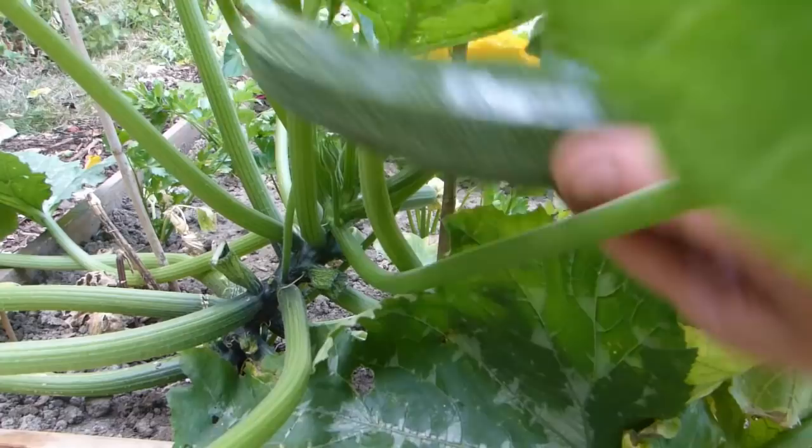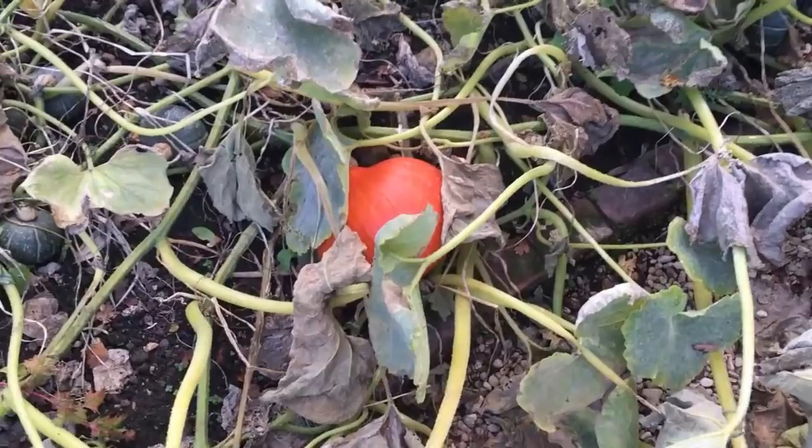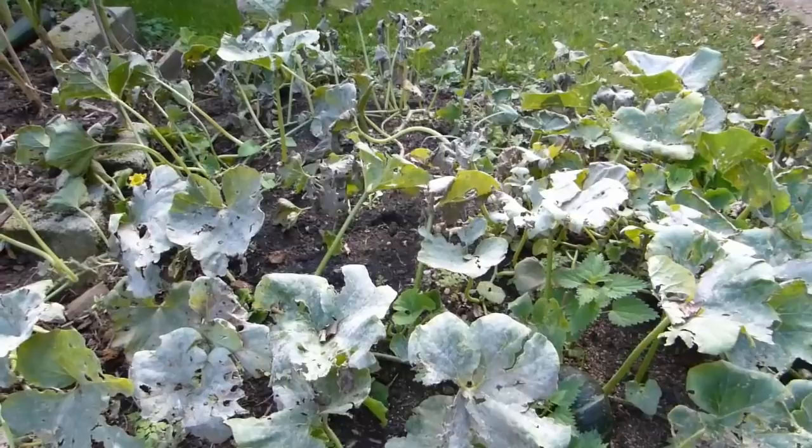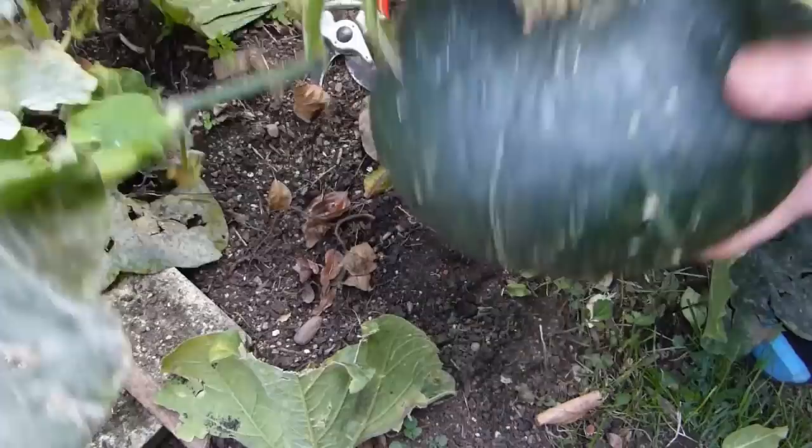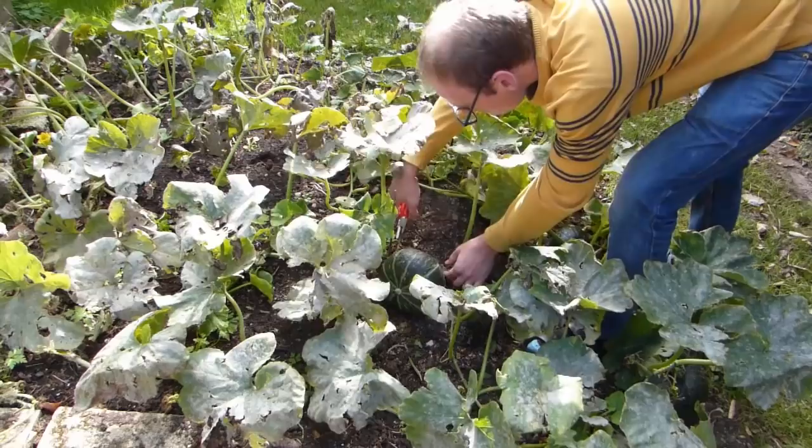Harvest zucchini and summer squash as soon as they are the size you need. Pick often to encourage more fruits to follow. Winter squash and pumpkins are harvested in the autumn before the first frosts, usually when the foliage has started to die back or become infected by powdery mildew. Cut either side of the stem to leave a T-shaped stub. Avoid the temptation to use the stem as a handle as it could detach from the fruit and serve as an entry point to rot.